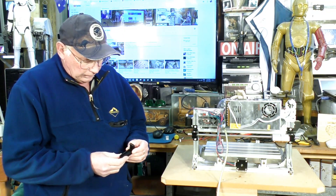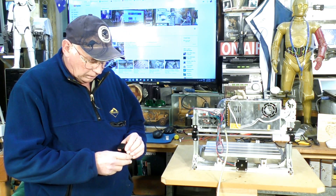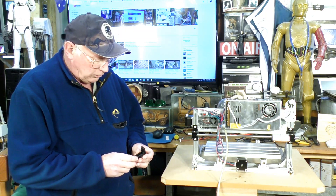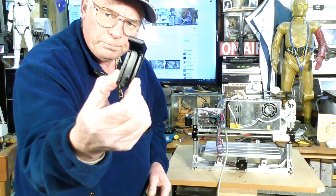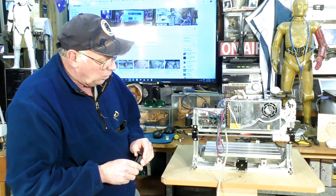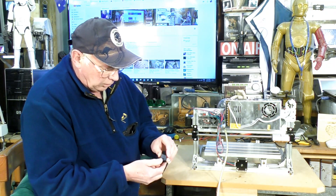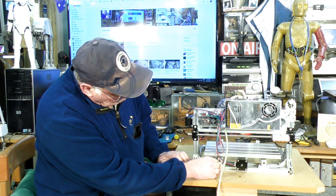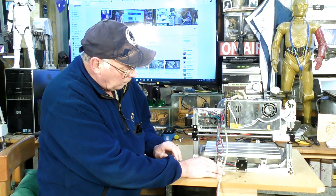Hello and welcome to this next video where we are going to put limit switches on the 3018. I designed and 3D printed this bracket you see in the last video for the Y-axis. I've got a hole just here which is going to line up with this — it goes just there — so I can put a limit switch on here.